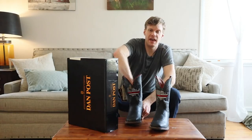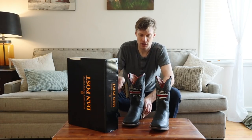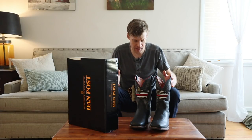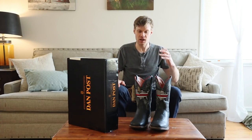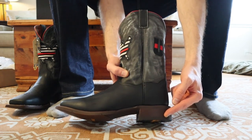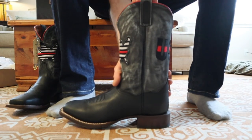Every purchase of one of these boots, proceeds go to the fallen firefighters scholarship fund — something really cool about this boot. Let's try it on and see how it feels. I'm really excited. Other things to notice: we have a one-inch heel, square toe, double-stitch welt, the shaft is 11 inches high, and it is a roper-style boot.